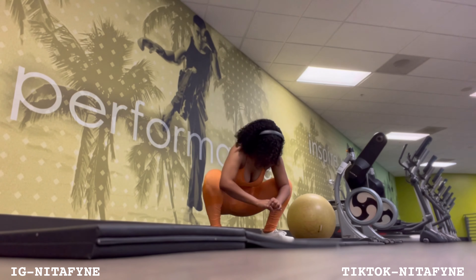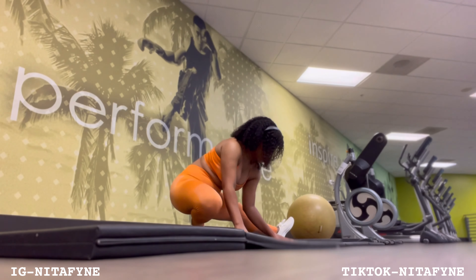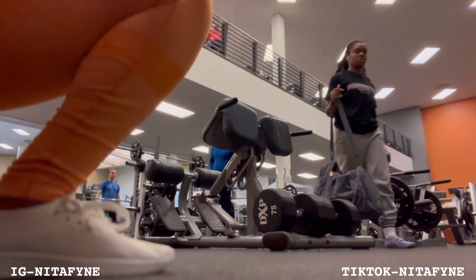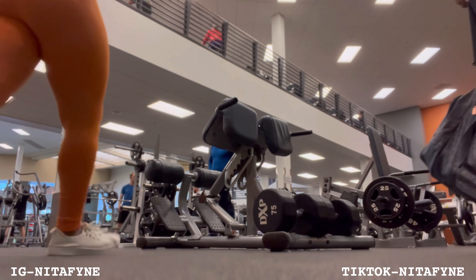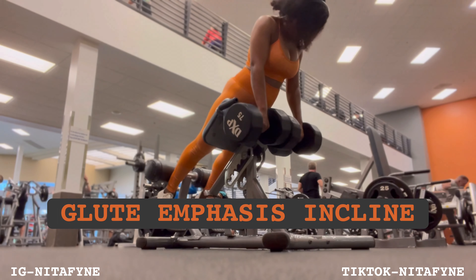Alright you guys, we're going to stretch. Stretching is really important for mobility when you're actually lifting weights and it just primes your body for the workout. Alright, so this first exercise we're going to target the glutes.